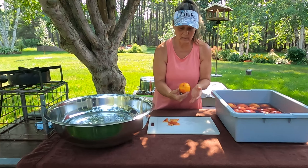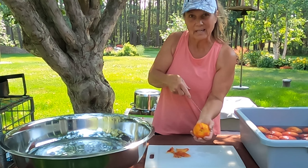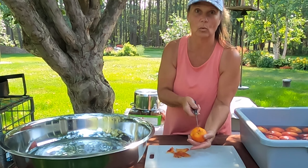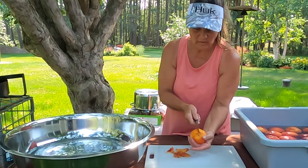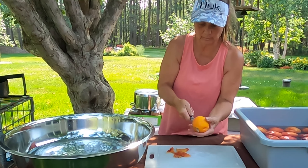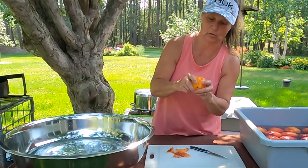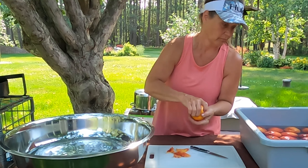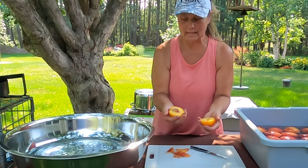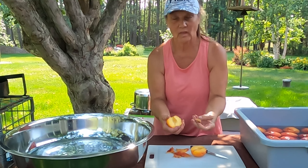Once I've got it all peeled, you'll notice there's kind of a crack — there's a seam in the peach, and that's generally where I follow. I'll start at the top here where the stem would have been and I just slice down and rotate my peach in my hand. Then all I have to do is turn the two halves in opposite directions and it comes apart easily. And I'm just going to pull out the pit.